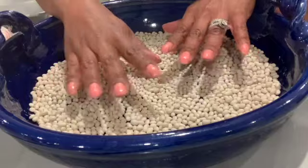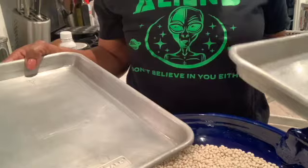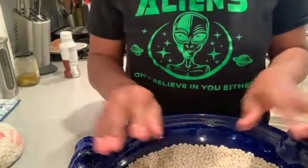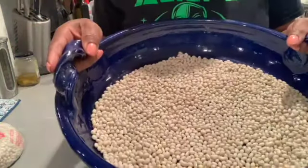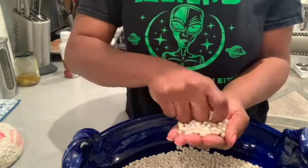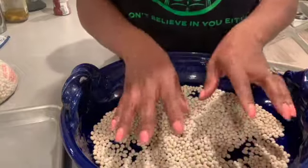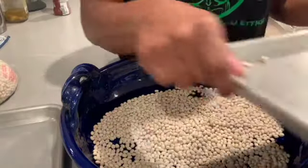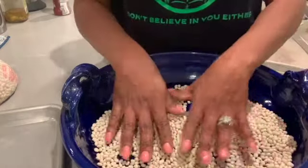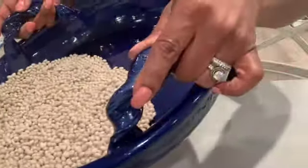Now, a casserole dish would work just fine. So while you're digging in here for the rejects, you go through the whole batch and pick out the bad beans and put them in the reject pile. The reject pile stays off to the side. Once I see all the beans are nice and good to go, I will pour them into the other container.